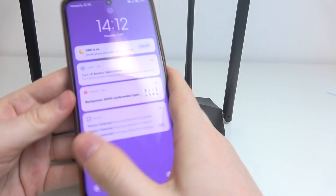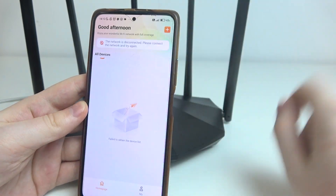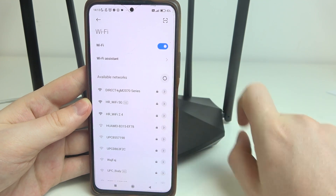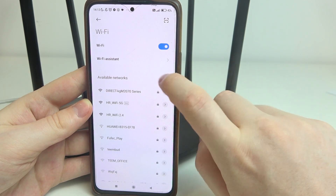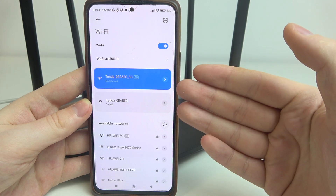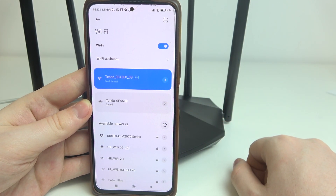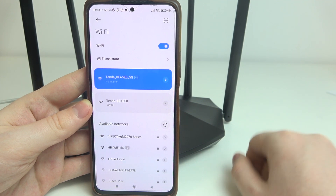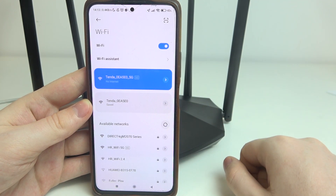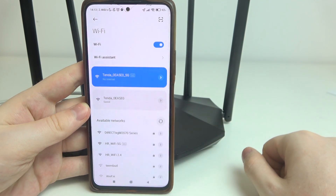Now let's check the phone and see the available networks and wait for them to refresh. The reset is finished — both networks automatically connected since I'd connected them previously, but they had a different name. Now the name is restored to the default one, and the password on both networks is gone.